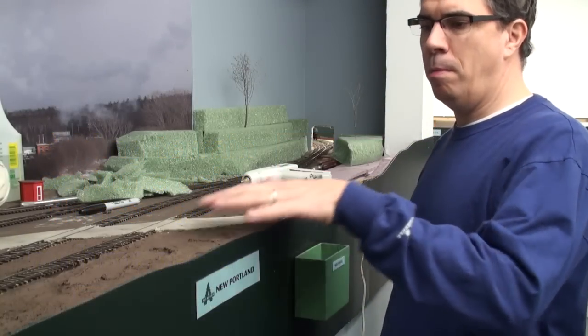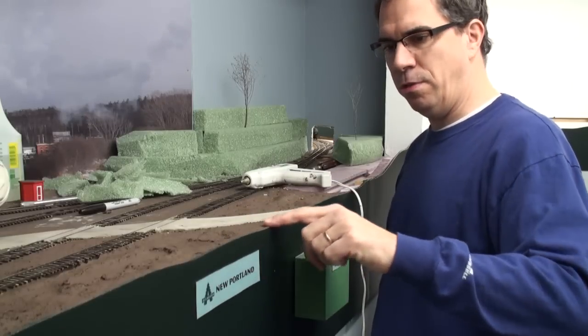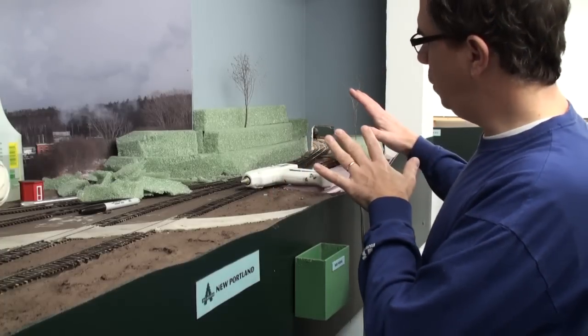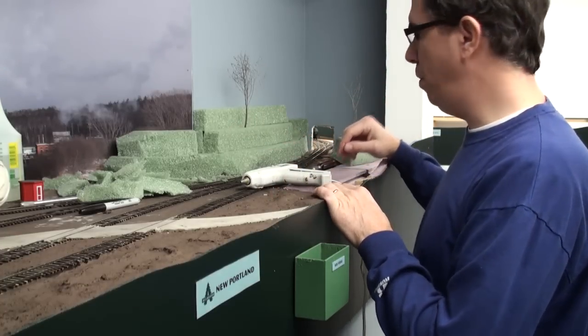We've gone ahead and completed our mud mixture here along the fascia, blending the edge of the fascia into the foreground scenery. We'll go ahead and use a lot more of this mud later on when we work on this area and filling in some of the scenic gaps that we'll deal with.